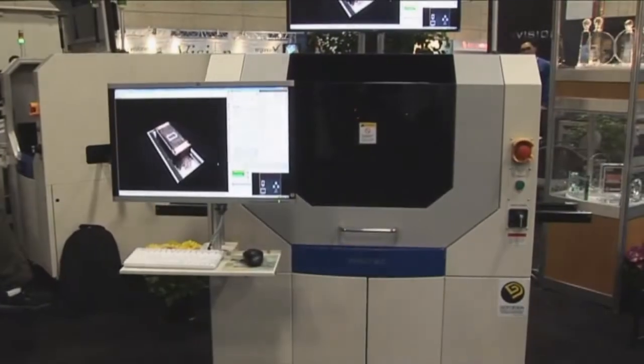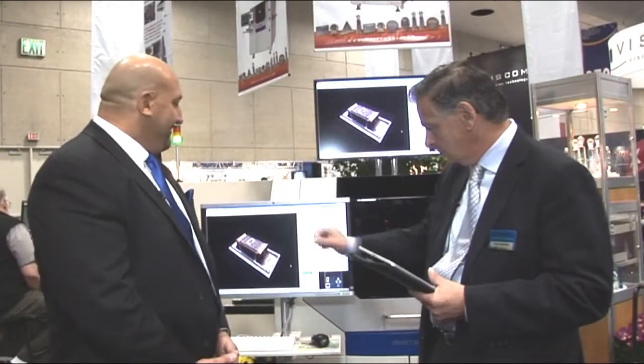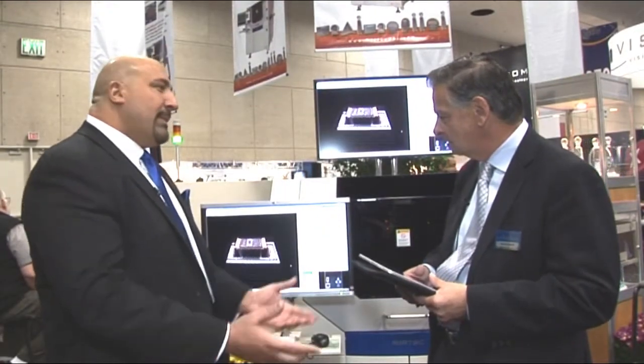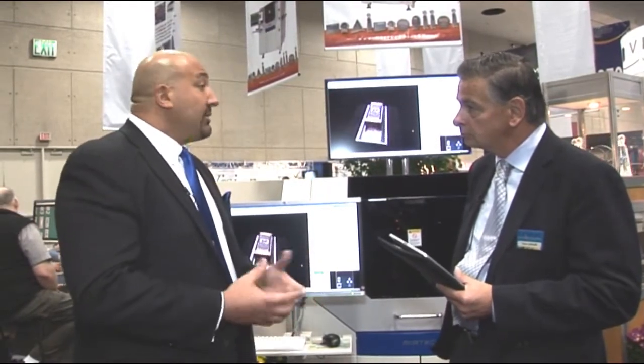You also get very clear definition on the markings and nomenclature as well as the actual height. One of the biggest problems in the industry right now is lift on smaller devices. As the industry starts working with smaller devices like 0201s and 01005s, it's absolutely essential to do 3D inspection to monitor lift. This machine is capable of measuring the lift of chip components, lift of leads, and lift of BGAs. You can really do a full 2D and 3D analysis on the entire board.